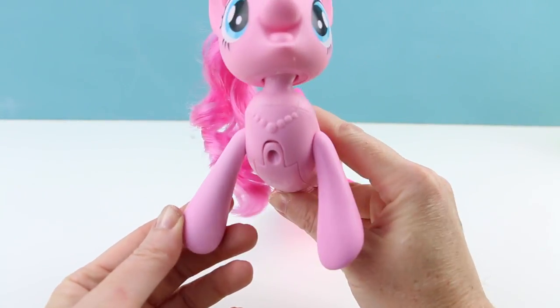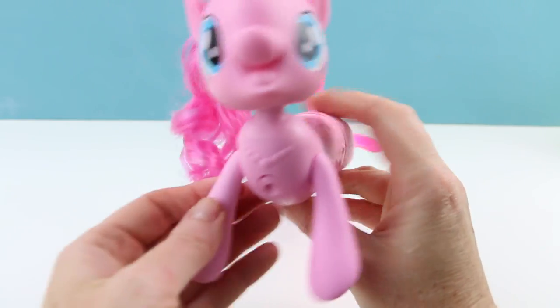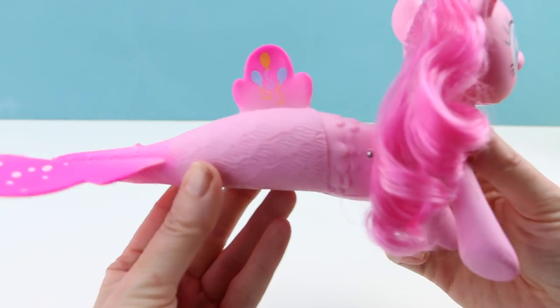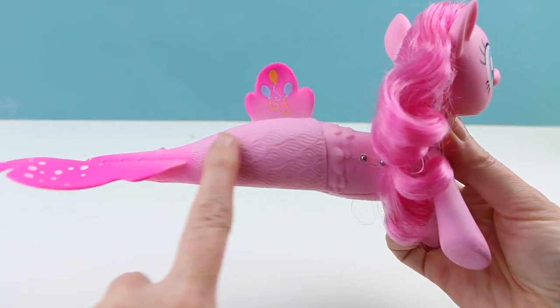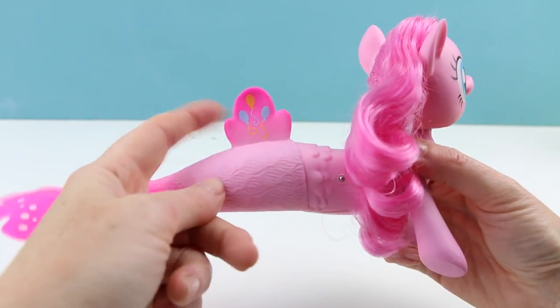Her front legs go up and down like this, so you can pose her on her stomach or sitting up. The front portion of her is actually hard plastic, and then the back portion is actually like a rubber. So that is kind of strange.